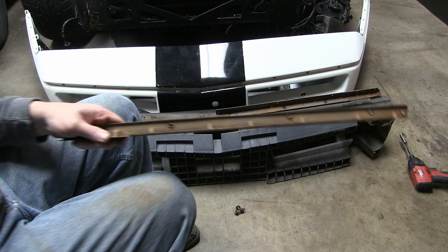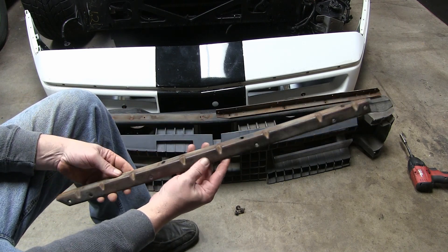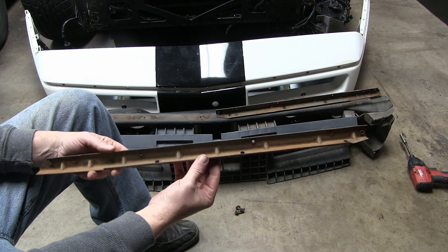Okay, that's about as good as I'm going to get this piece. There's no need for me to send this out and get it blasted or anything — a little rust converting paint on this will do the trick if it lasted this long.